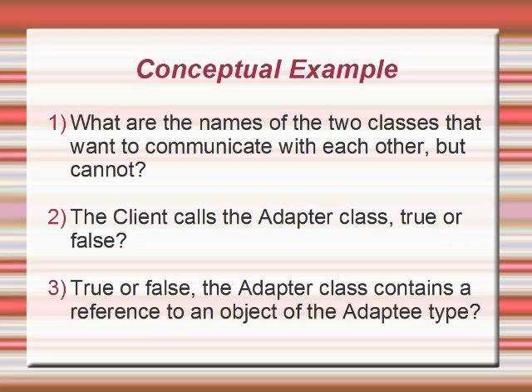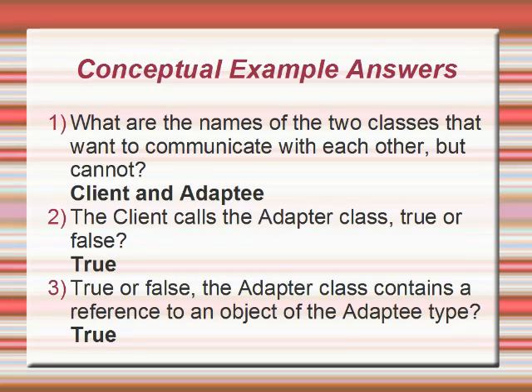Here's a test on your comprehension of the pattern. I have three quick questions for you. Mark down the answers on your questionnaire and we'll tell you the answers afterward. Question one: what are the names of the two classes that want to communicate with each other but cannot? Question two: does the client call the adapter class, true or false? Question three: true or false, the adapter class contains a reference to an object of the adaptee type. The answers: for number one, the two classes are client and adaptee. For number two, true — the client will call the methods it wants within the adapter class. And finally, the adapter does contain a reference to an object of the adaptee type.